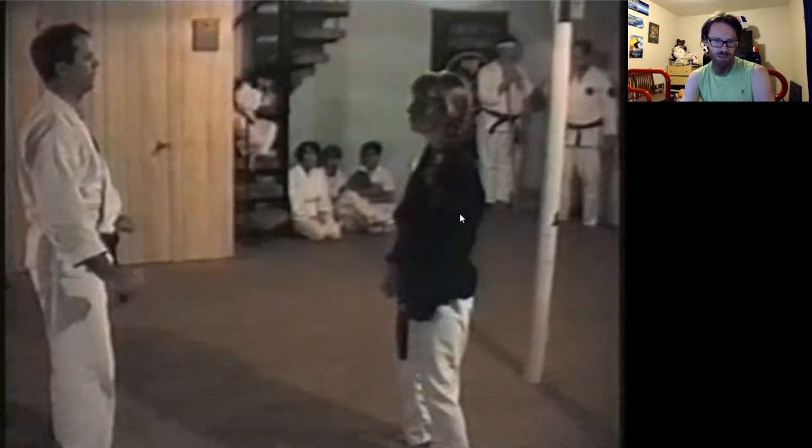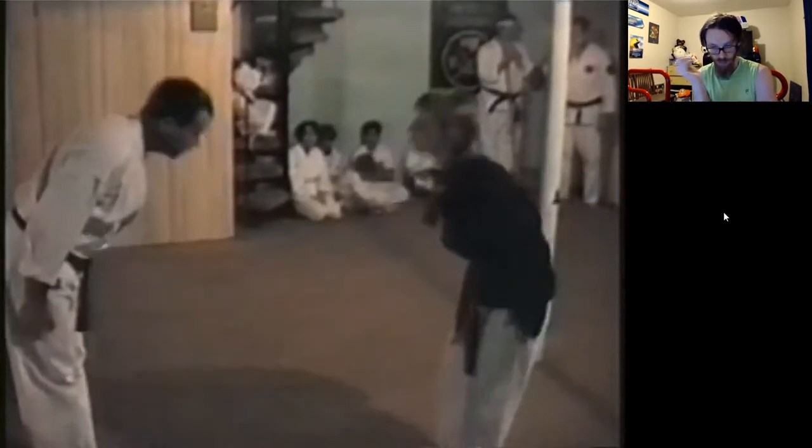She was a kata specialist and definitely did some kata competition later in her studies, and was quite good at it. She also had a taekwondo background, so she was very, very flexible — and you can see that in her stances and in her movements.